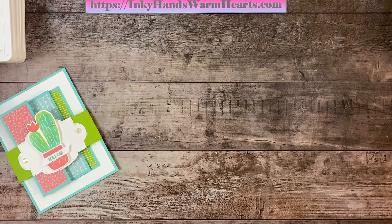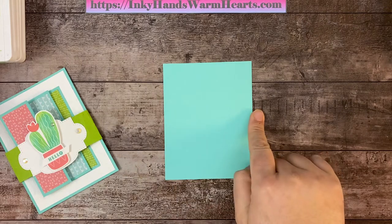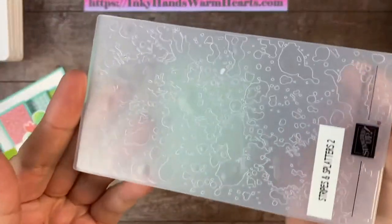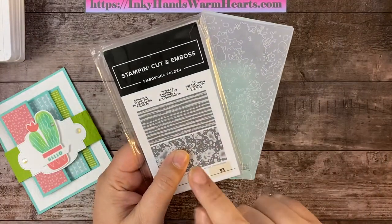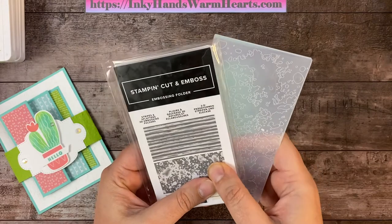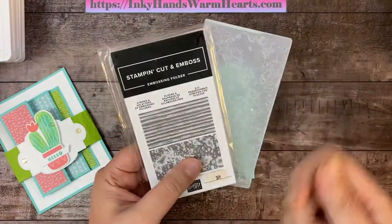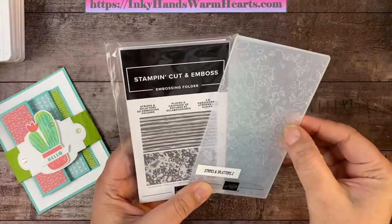Our base is just the average 5½ by 4¼ inch base, and I've cut a piece of basic white cardstock down to 4 by 5¼ inches. Then I use this really awesome splatter embossing plate — it's a 3D embossing plate, part of a two-pack designed for our small mini machine. One die is striped and one is splattered, and they are the cutest!